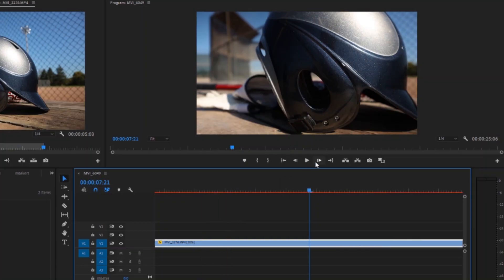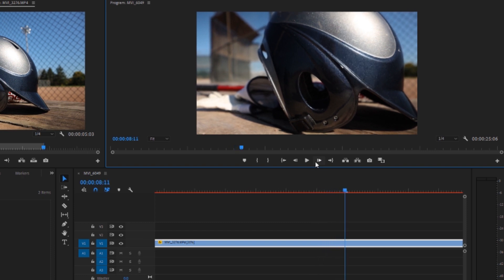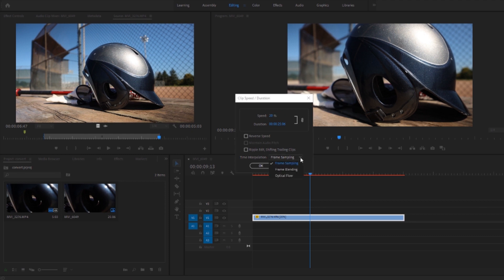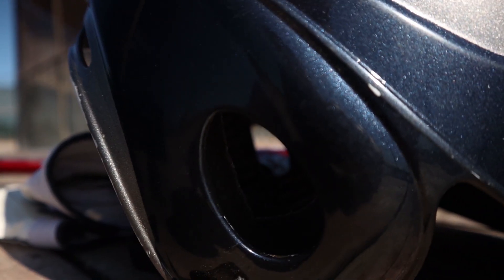Let me show you frame by frame — there's no movement in every second frame. To fix that, right-click the clip and go to Speed/Duration. At the bottom of the window you'll see Time Interpolation, which you can change to Optical Flow. What it does is create those missing frames. When you play it now — done. Here is your 120 frames per second.